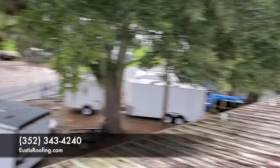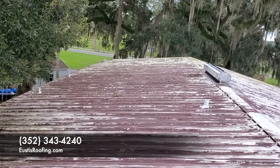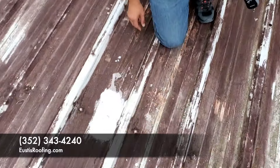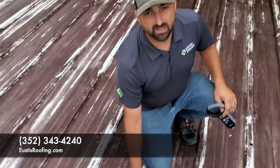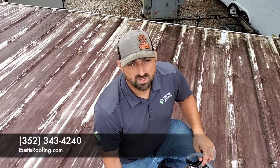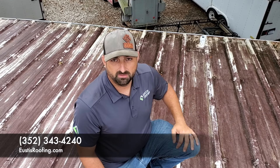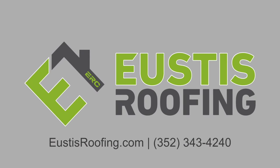This whole roof right here — it's really dirty. It's going to get cleaned, primed, and prepped. All the fasteners, all the screws are going to get resealed. All these laps are going to get fabric and a seam sealer on it, so that's 100% when we're done. But in order to do that, we've got to test the product, make sure it's going to stick to what's already here. That's something we do here at Eustace Roofing — we won't coat your roof unless we know it's going to perform for 20 years.